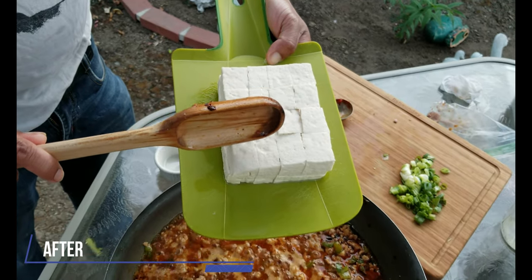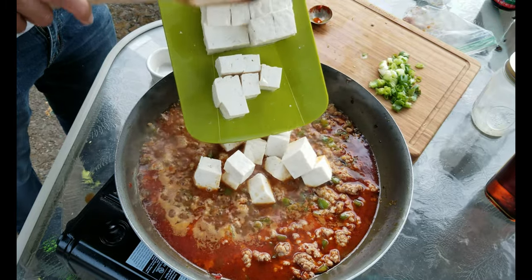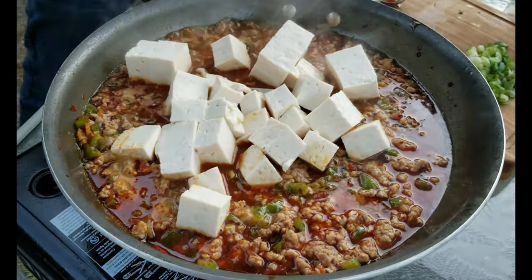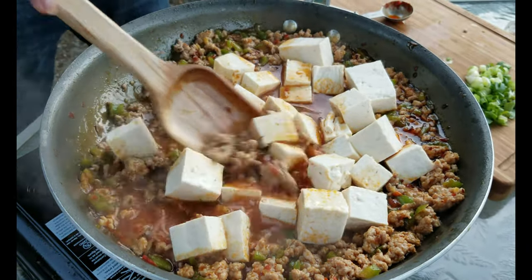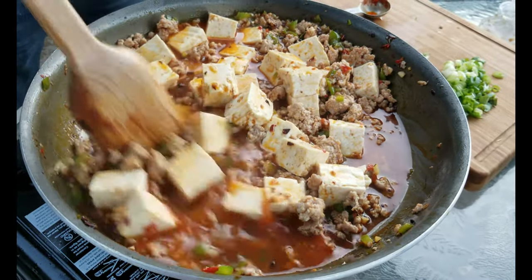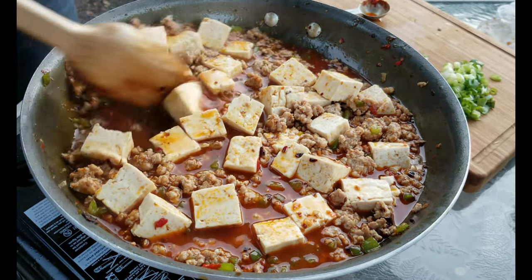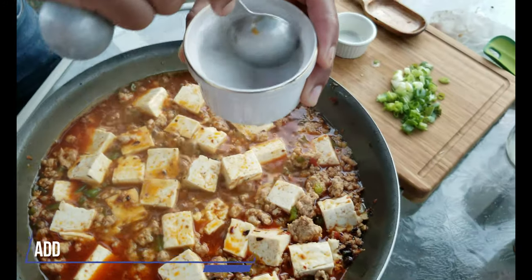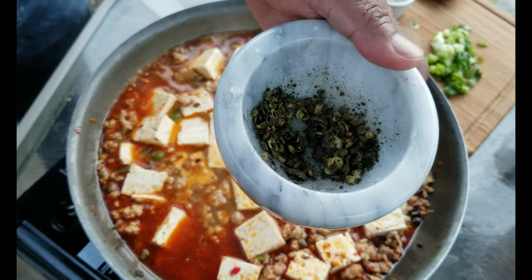After about five minutes of simmering, we are now ready to add the tofu. Be careful not to break the tofu as you pour it in. Add one and a half to two tablespoons of corn starch. This will help to thicken up the sauce.